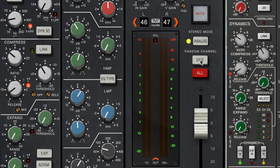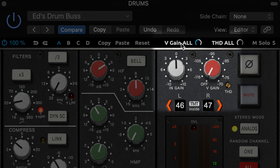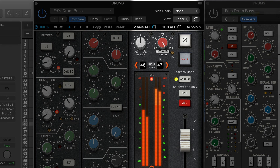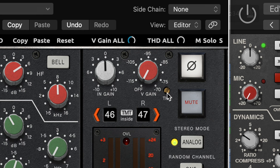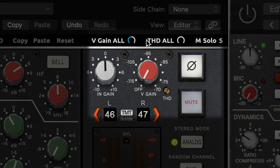The difference between TMT channels is very minimal — you're going to need a really good set of headphones or speakers to hear it. The V-Gain emulates the noise typically found in analog circuits. The V-Gain 'all' button at the top controls this for all the Brainworks channel strip plugins if you're using multiple copies in your mix session. The THD dial is a saturation and density control, and the THD 'all' button adjusts this across all instances of the plugin in your session.